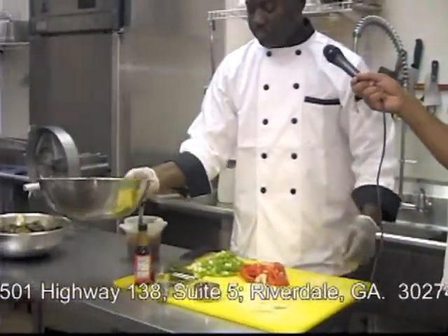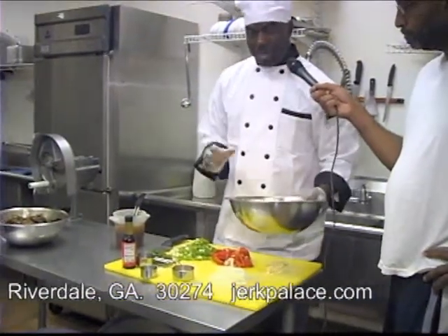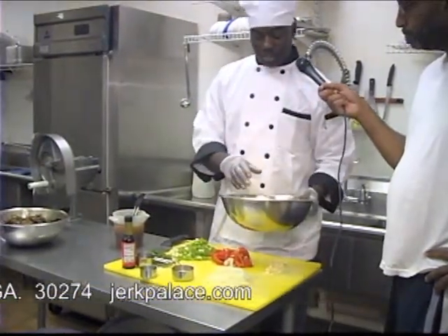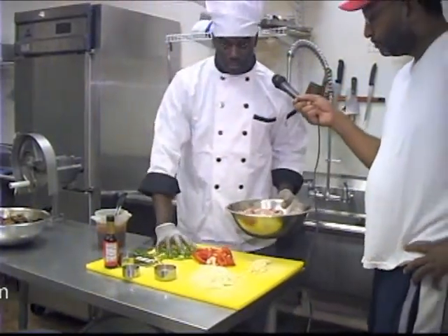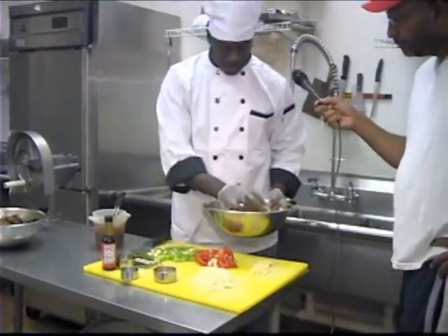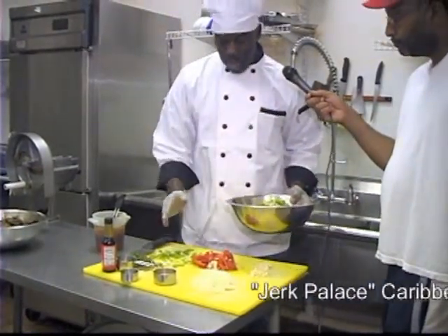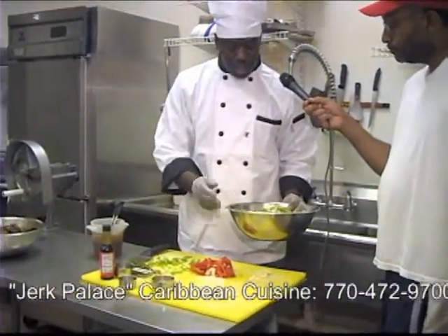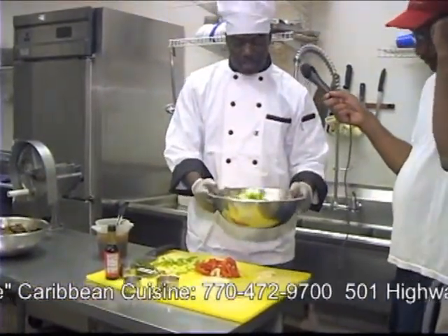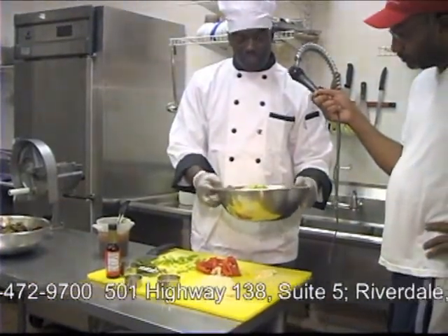You start off with the raw chicken — this has been cleaned — and we're going to add some ingredients to season it. We're going to add some scallions. Everything has been pre-measured. I don't really know how to describe how much you should use, but this is approximately about 10 servings. This will serve about 10 people.